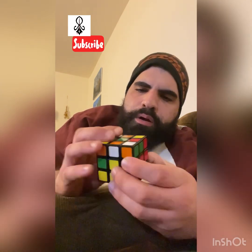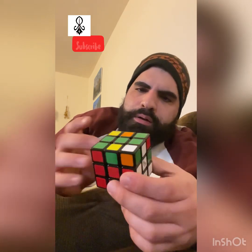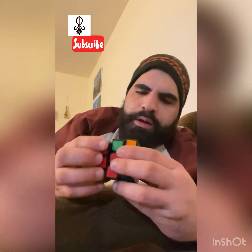This cube is really loose. Sometimes you have cubes that are really stiff and it's hard to turn — it gets caught up. When you turn you stumble because it's not as lubricated as this one. I don't know what they put in it but it moves really well.